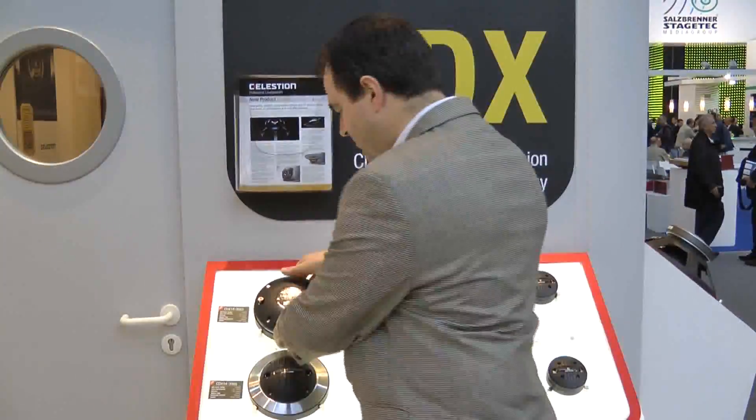Good afternoon. My name is Andy Farrow. I'm the US sales manager for Celestian and we're here at the Frankfurt 2012 show. Celestian are introducing several new compression drivers at this trade show and here's one example.